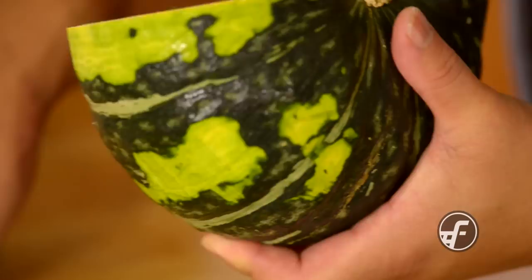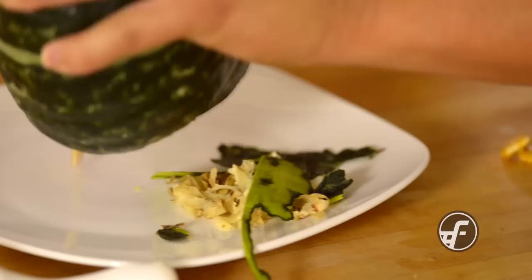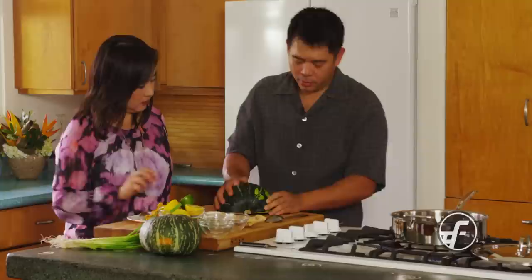I'm going to show you one more thing. I'm going to scoop some of the insides out. The insides are great — you can dry this out and then roast the seeds. You can use the seeds like pumpkin seeds. I noticed that the pumpkin is not cooperating with you right now, so I'll show you another simpler thing that you can do.